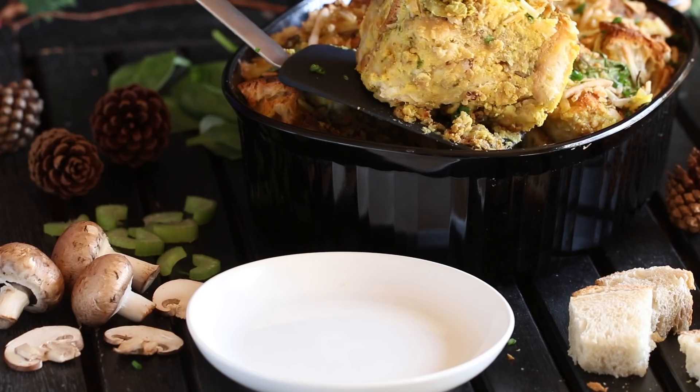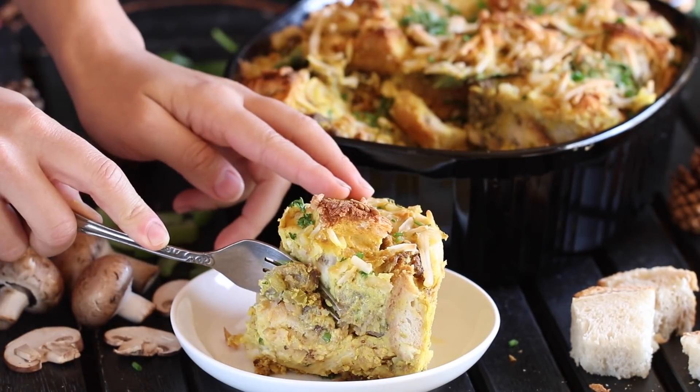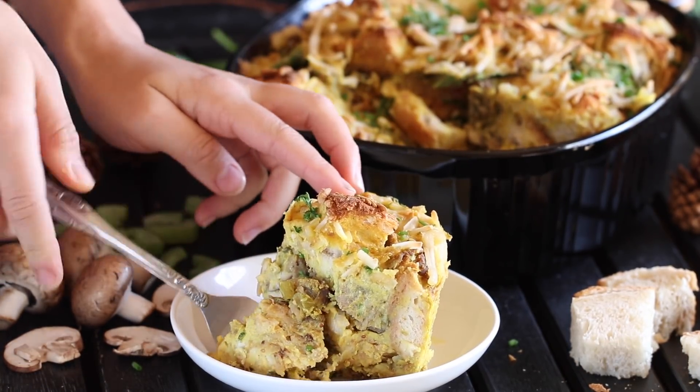The theme you all voted for this month was a holiday breakfast idea, so after you finish watching this video, head on over to Jasmine and Chris's channel to see them make some vegan strata — typically a quiche stuffed with bread, sausage, and a bunch of other yummy things. Also don't forget to vote on the theme of our next collaboration: we're choosing between a 30-minute meal and a slow cooker recipe.